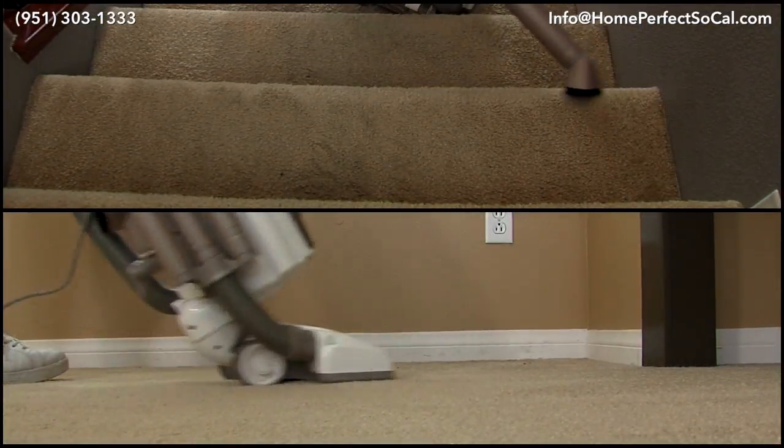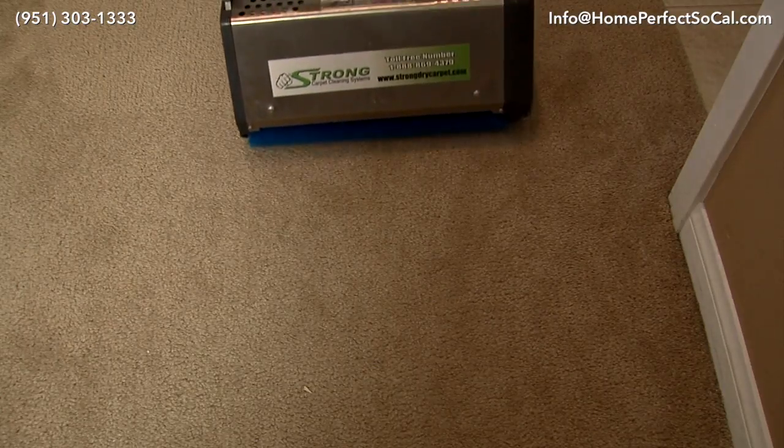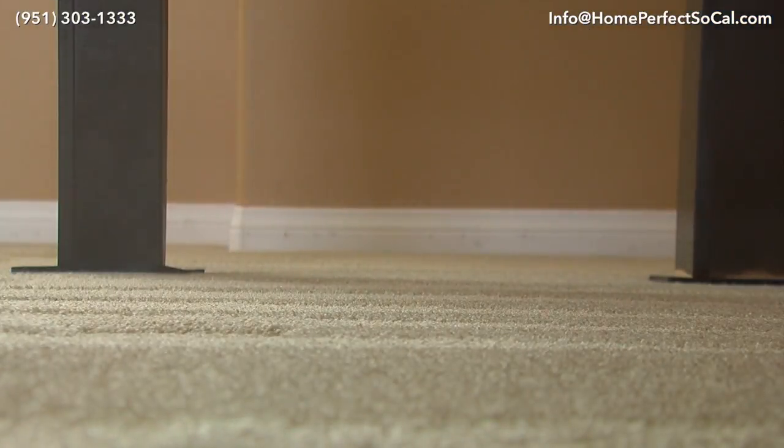We do a thorough pre-vacuuming to remove as much dry soil as possible before we introduce any moisture. We apply a pre-conditioner to the entire carpet — not just the stains — and then use an electric scrubber to agitate that pre-spray and help break up the soils from the fibers, so when we do our hot water cleaning it's going to remove more soils.